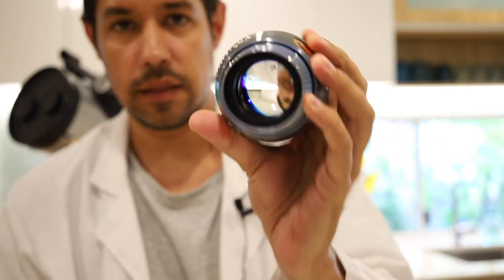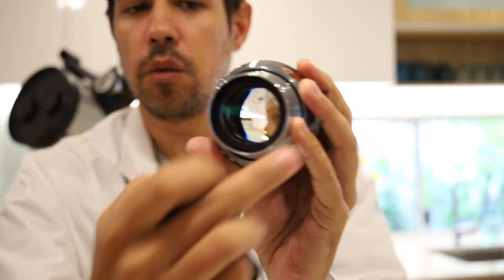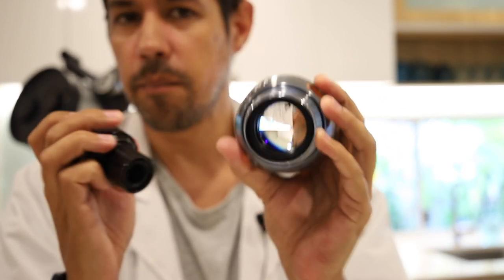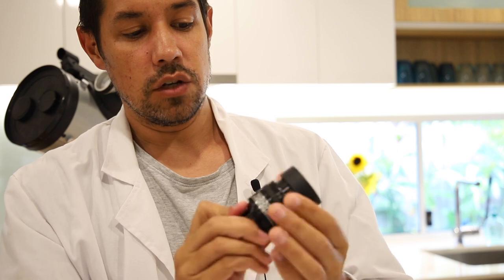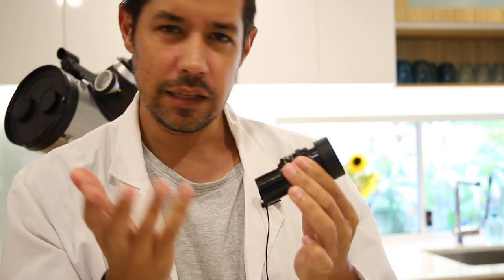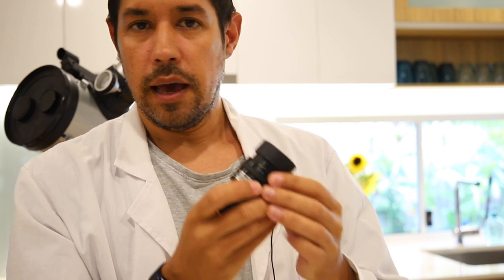So here we have a beautiful two-inch eyepiece. You can see that the hole at the end there is a lot larger, and that lets a lot more of the image circle in. So you're going to see more of the nebula or galaxy in this. This Orion one, however, is pretty nifty in that you can actually change the zoom. So you take a little bit of a hit to the brightness, but as you change the zoom you can get a bigger or smaller picture of what you're looking at.